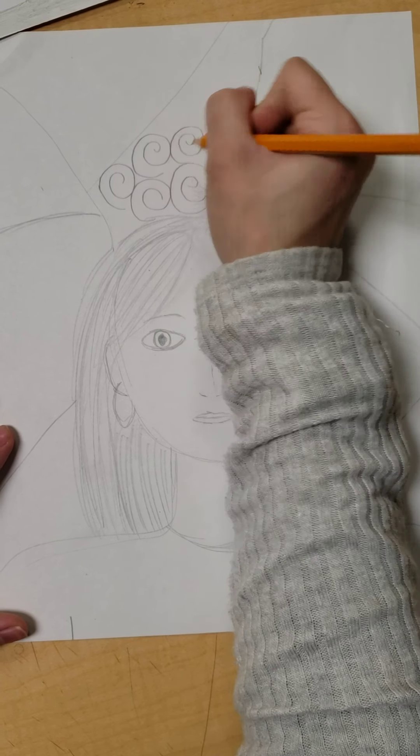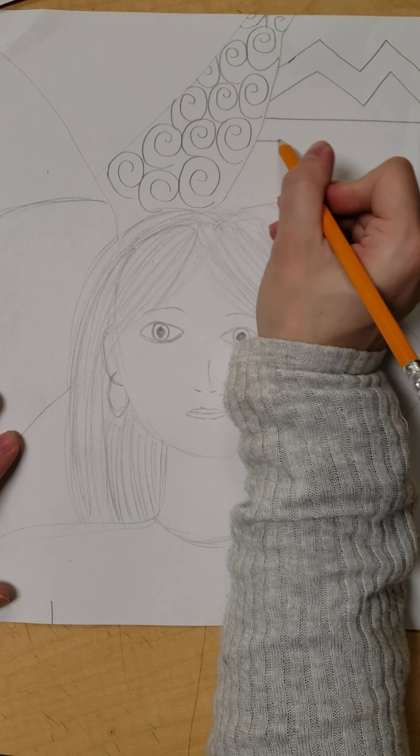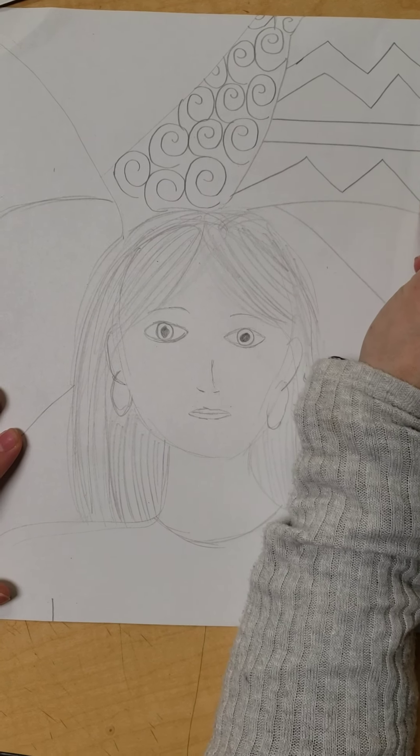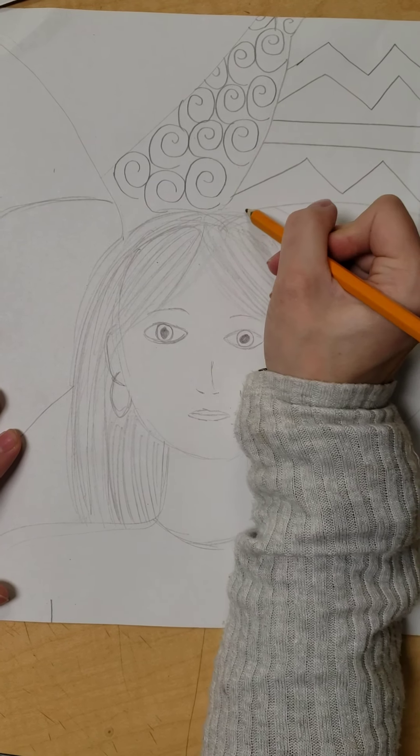I could add a pattern of zigzag lines over here — maybe even a combination of zigzag lines and straight lines. So my pattern goes zigzag, zigzag, straight, straight, zigzag, zigzag.